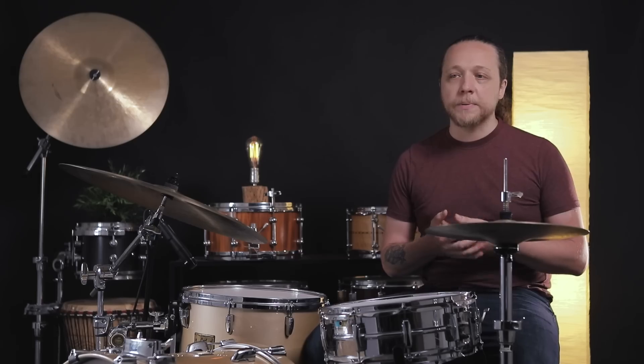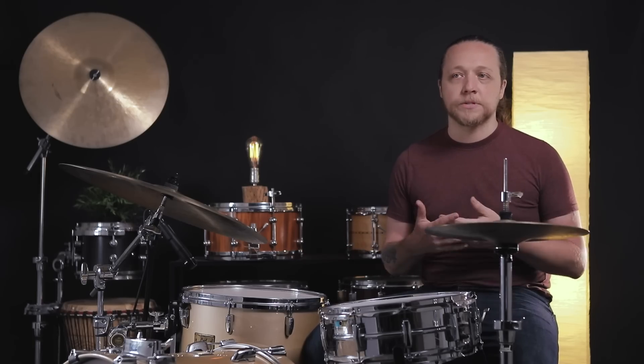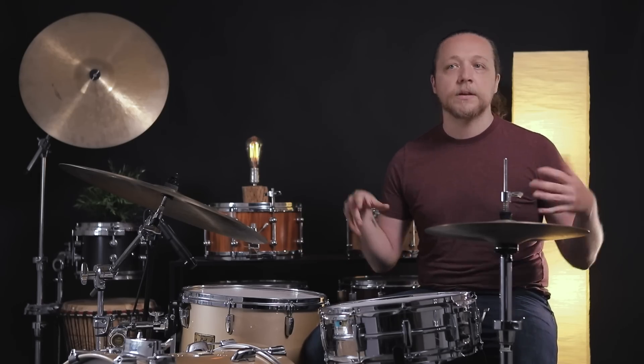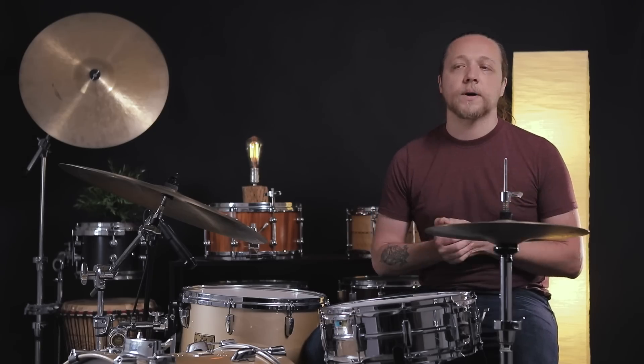Over the years, we have gone through a lot of different ways to modify or specifically muffle bass drums here. And people have been doing stuff like this to their bass drums since basically the very beginning, going all the way back, trying to control the tone, the sustain, get the low end to come out, just modify it in different ways.